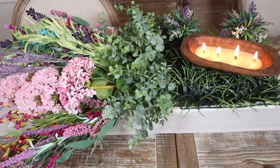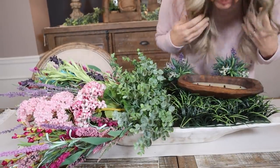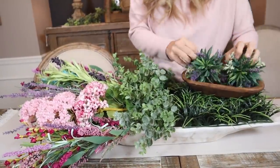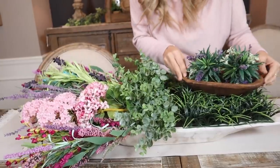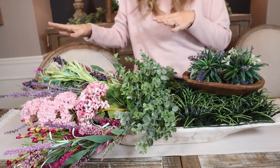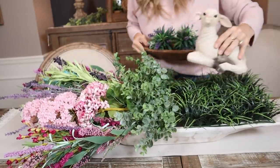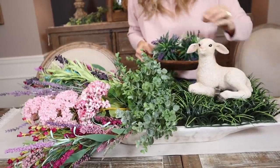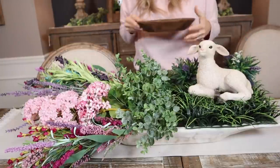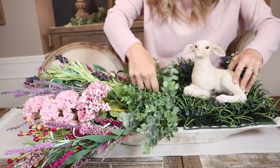If you don't have a candle like that, say you just have a plain dough bowl — you could put that here and put little flower balls inside to bring it up. So there are three different options: you can do a candle, you can do a dough bowl inside of a dough bowl, or you can do a little statue — a cute little bunny, birds, something spring-related. He kind of looks like he is laying in a meadow with all the spring flowers.